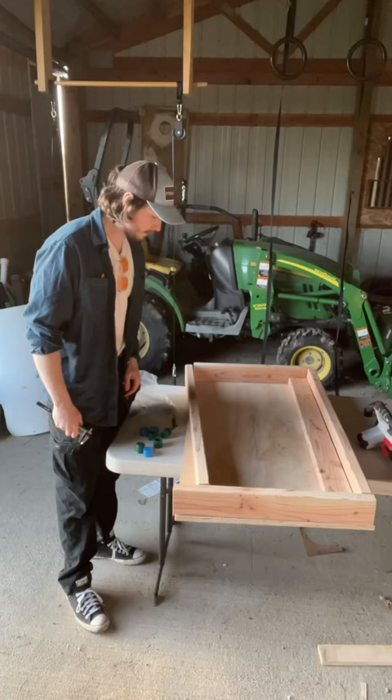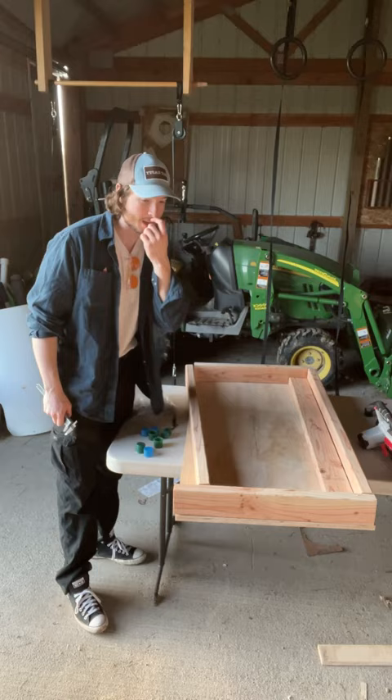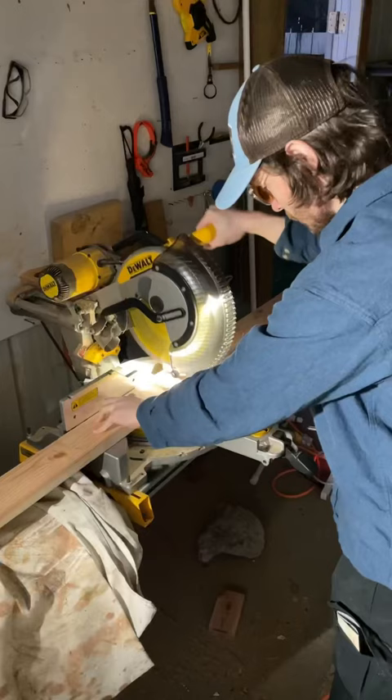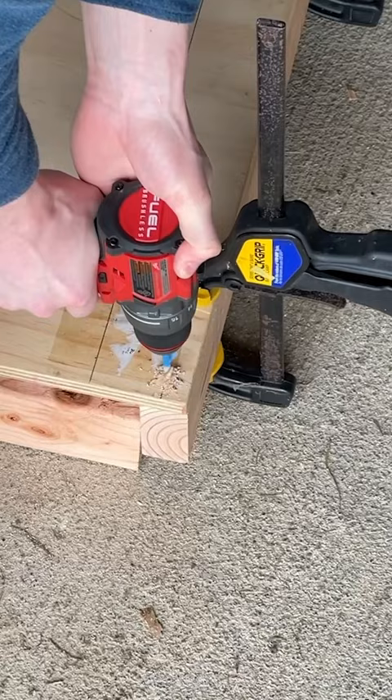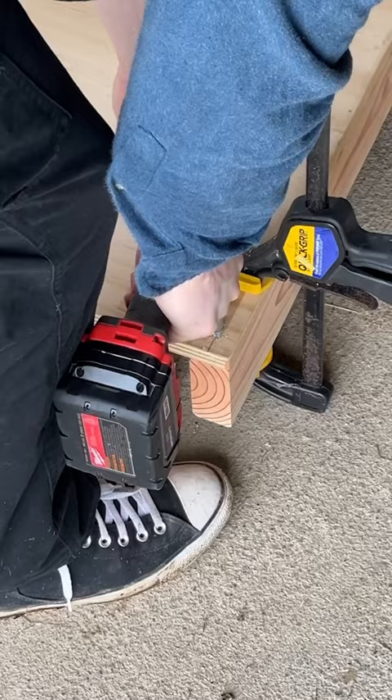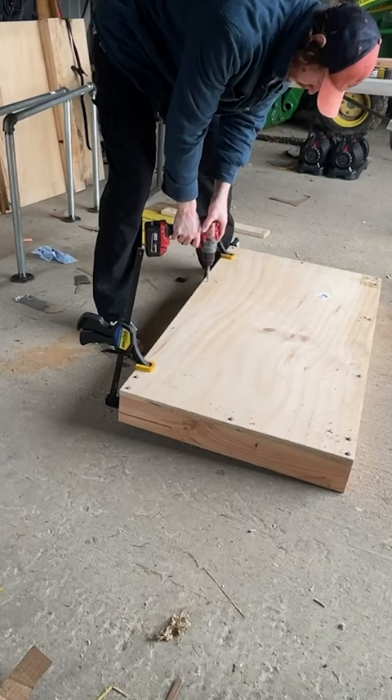I'm short one 2x4 right here so I gotta go back to Home Depot. So that's pretty much the frame done except for the 2x4s that these screw into.